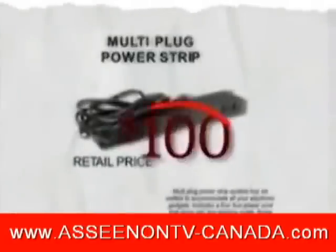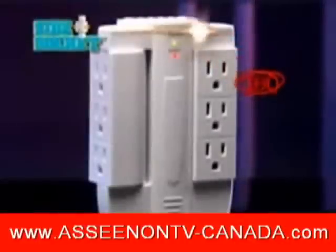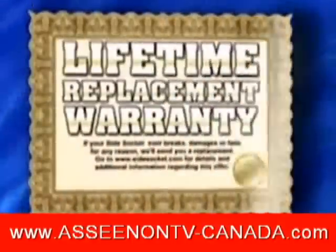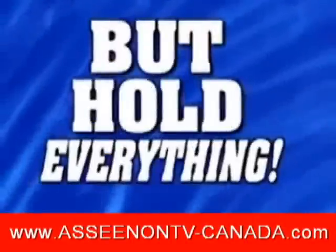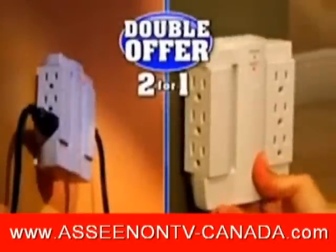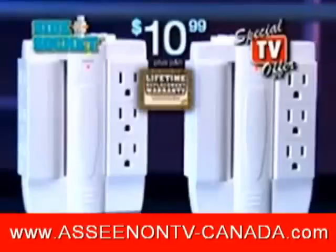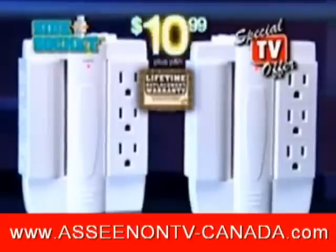Bulky power strips cost as much as $100, and they don't even swivel cords to the side. Call right now to get the Side Socket for just $10.99. If it ever cracks, breaks, or gets damaged — even if it's your fault — we'll replace it. But hold everything! To make this the most electrifying deal on TV, we're going to include another Side Socket free, just pay separate processing and handling. That's two Side Sockets and the lifetime warranty, all for the low price of just $10.99.